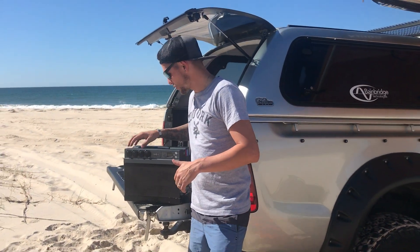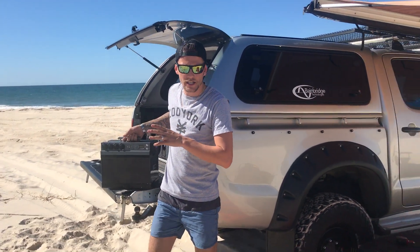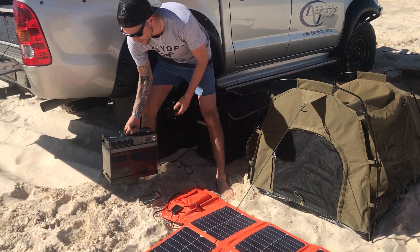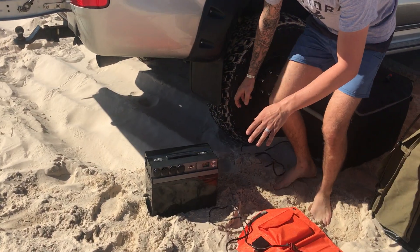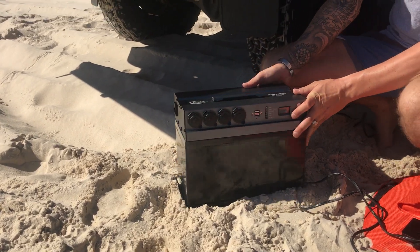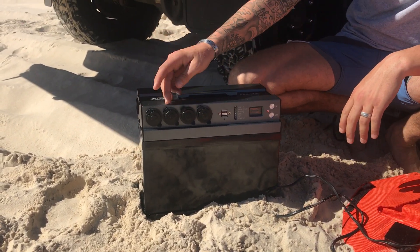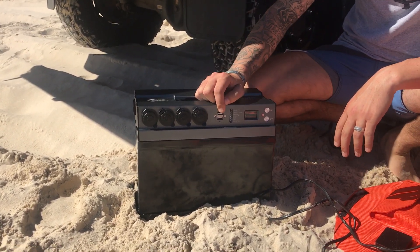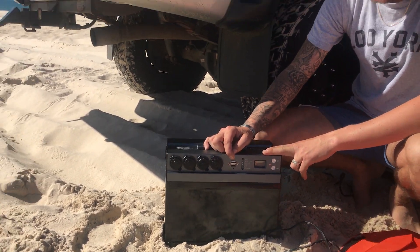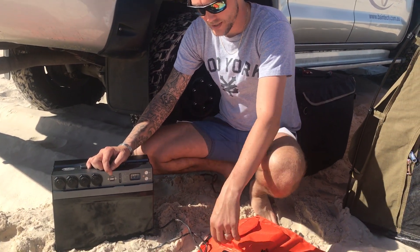Hey guys, it's Dave from Bainbridge Technologies. I want to show you the brand spanking new Version 3 PowerTop, which has replaced our old version. It's pretty much still the same good-looking unit, just a little bit better with a few improved features. You've still got your Anderson connectors, you now have a dual USB socket, a brand new LCD display, and a nice simple on/off button.